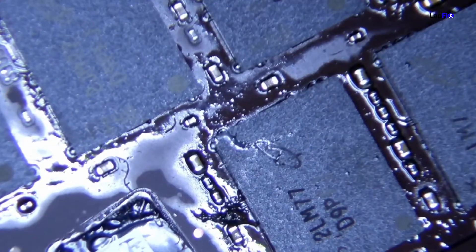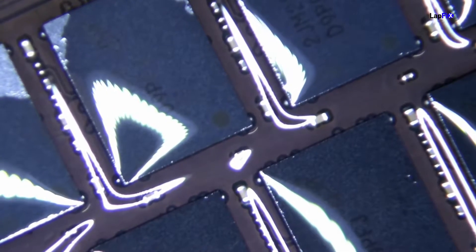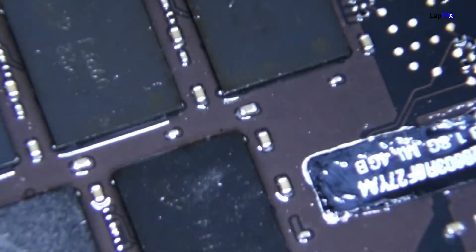After the reflow, we need to clean off the flux because you don't want to leave it everywhere. The board is already pretty dusty and dirty, so we'll clean up all the flux we put on there and also clean a bit more of the board. We can use a very soft-tip brush with some alcohol and everything will look pretty good.